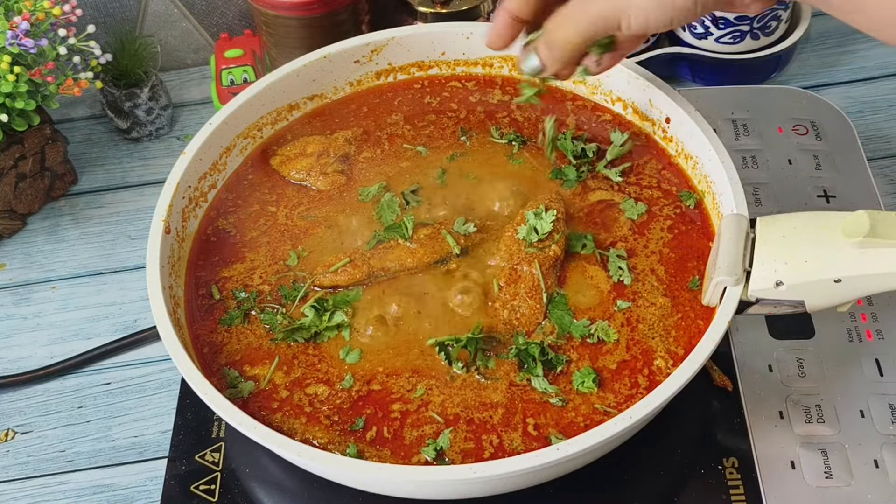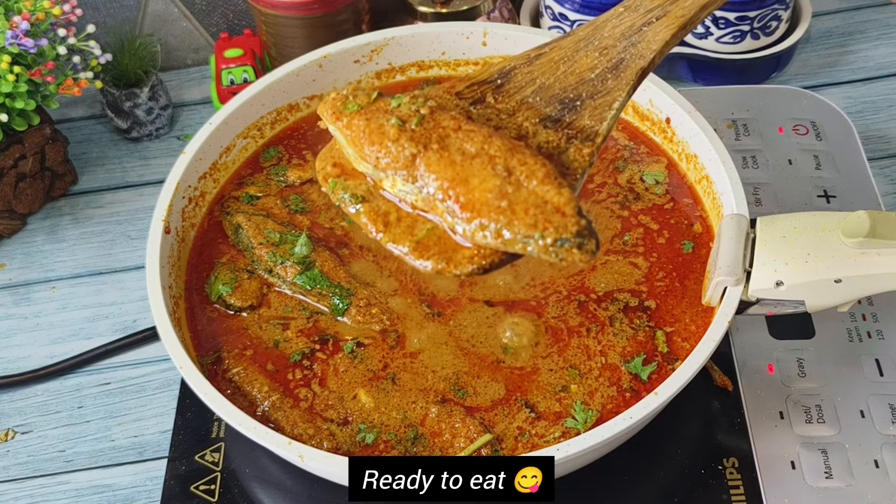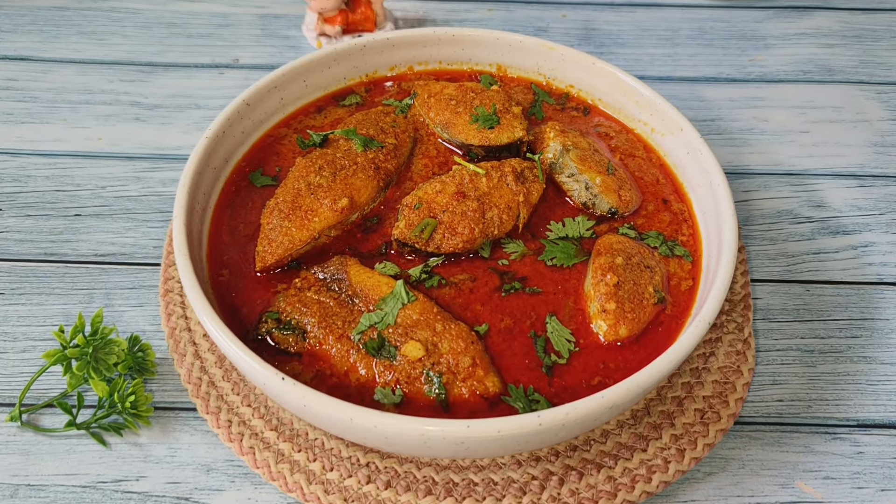Add some fresh coriander leaves to it. Our fish curry is ready to serve. We mostly serve it with rice, but you can also serve it with chapati.